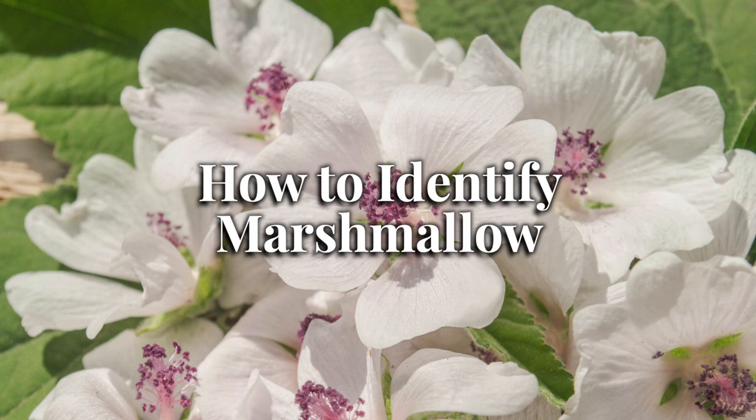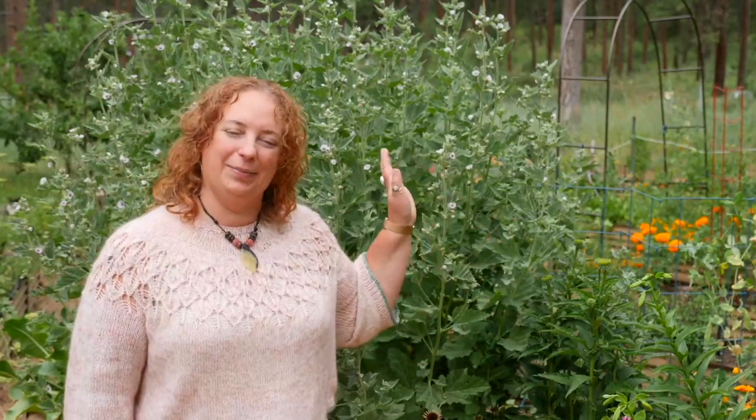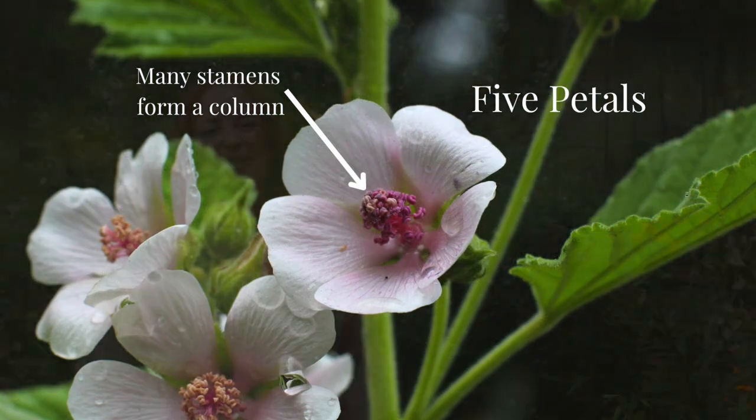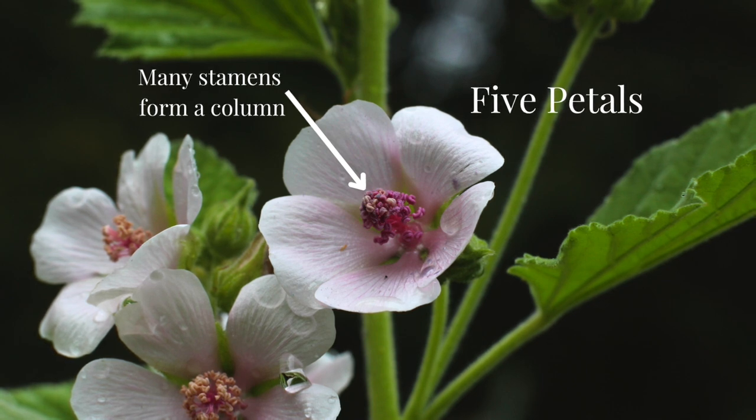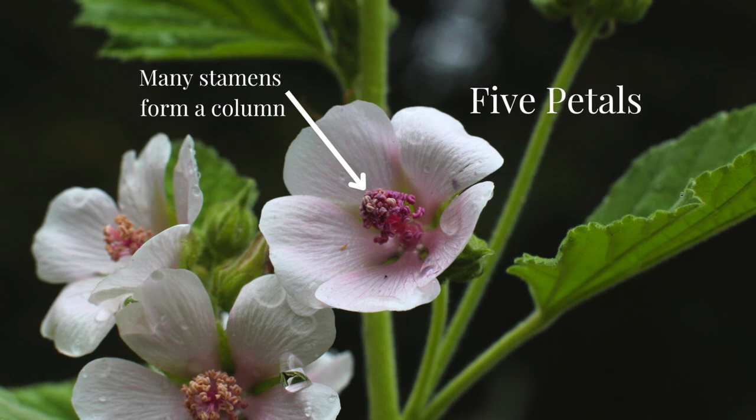Marshmallow, Althea officinalis, originally hails from Central Asia but is commonly grown all over the world. It loves to grow in salt marshes and is an easy herb to grow in your garden. Marshmallow grows to about three to five feet in height. It's a perennial herbaceous plant, meaning that it dies back in the fall and then reappears in the spring. Marshmallow flowers are pinkish to white and have five separate petals and many stamens — the stamens form a column around the pistil, giving it a distinct shape. One study showed that antioxidant levels were highest in the white flowers compared to the pink.